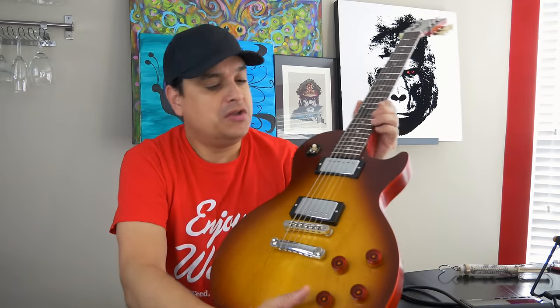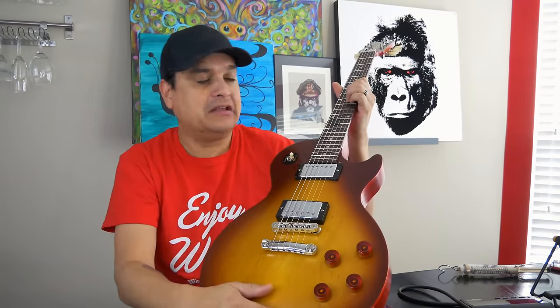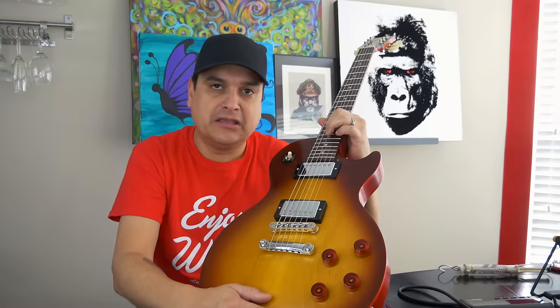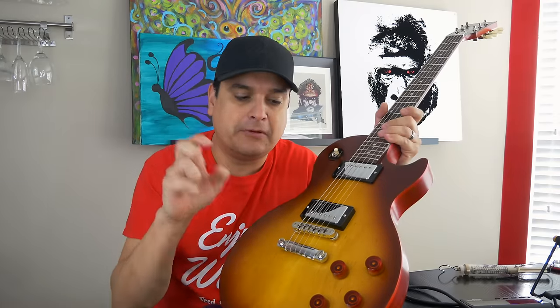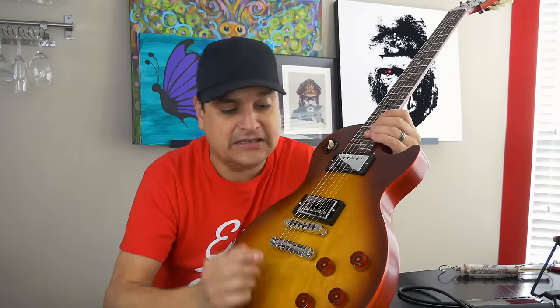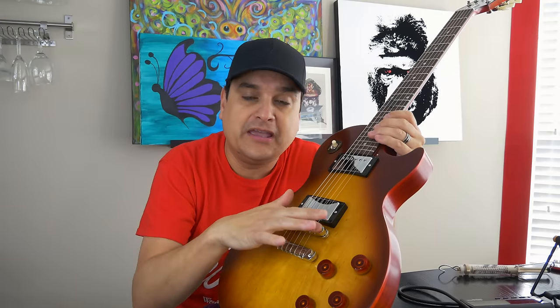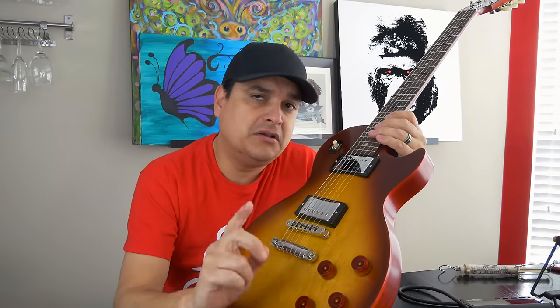So what is the claim? The claim is that when you top wrap a Les Paul it's easier to bend — it's slinkier when you're bending strings and playing. And the reasoning behind it is because of the difference in the break angle of the strings. Well let's go ahead and do a test.